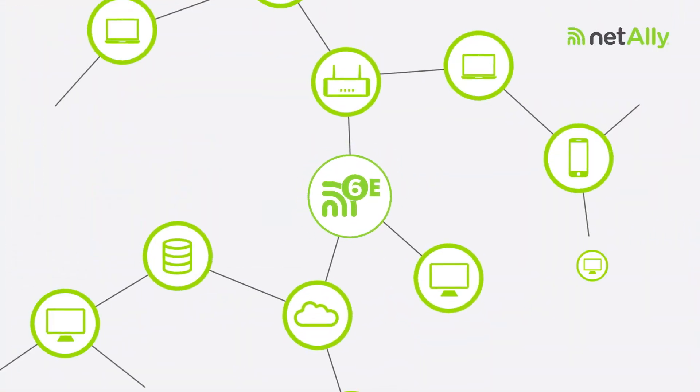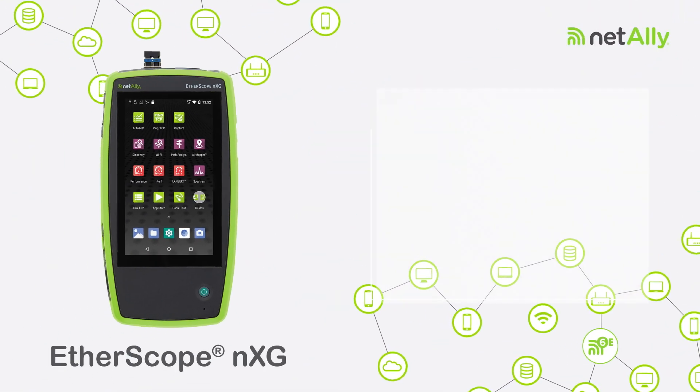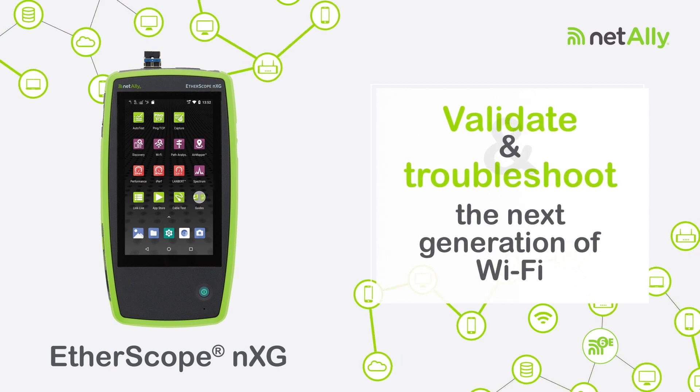So, when something big like the new Etherscope NXG comes along to help you quickly validate and troubleshoot the next generation of Wi-Fi, it's got you feeling like…